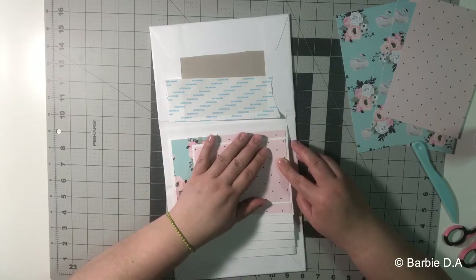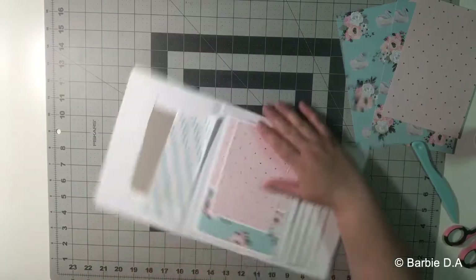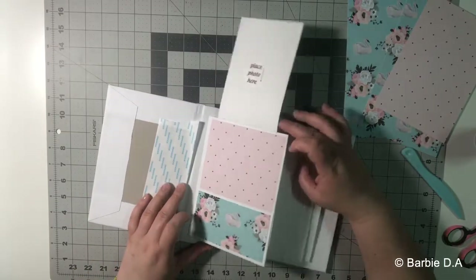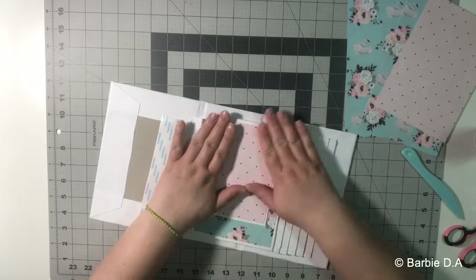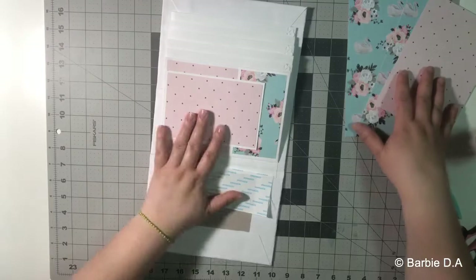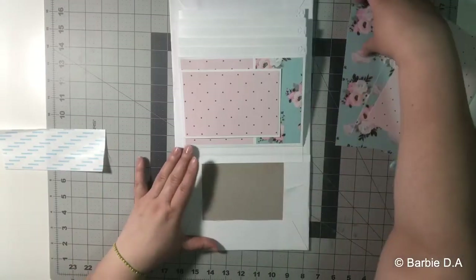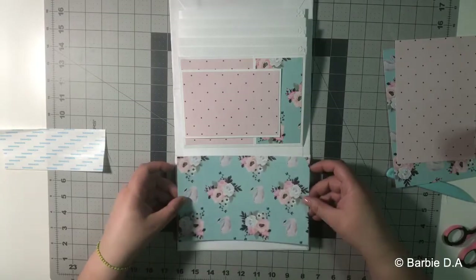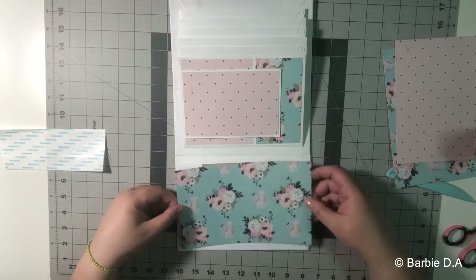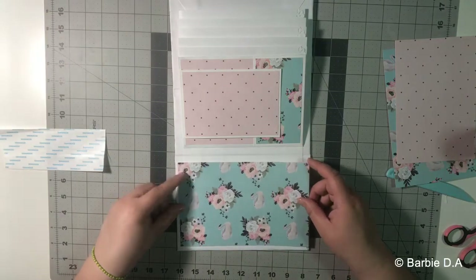That's how the first page looks. For the small book I don't use too much — it's a simple flat. Now I cover the first page, it's right here.